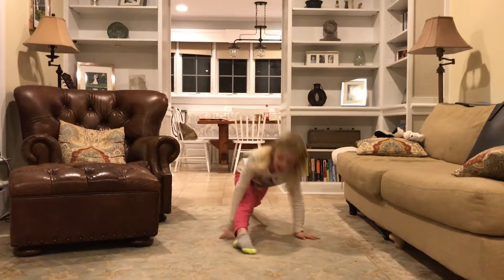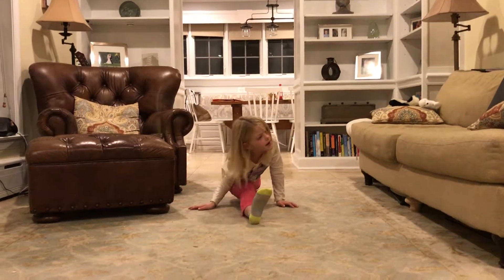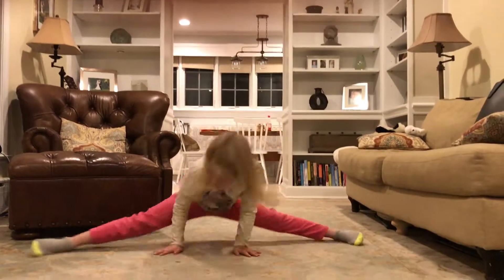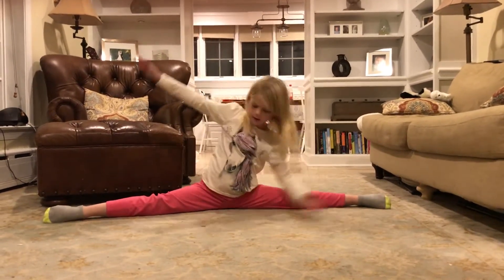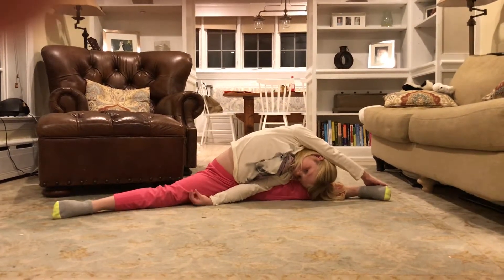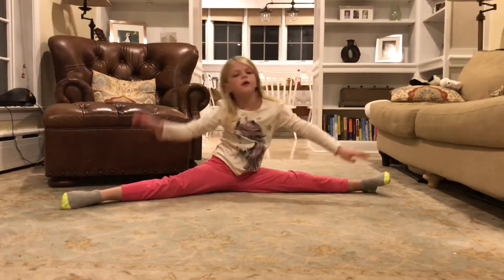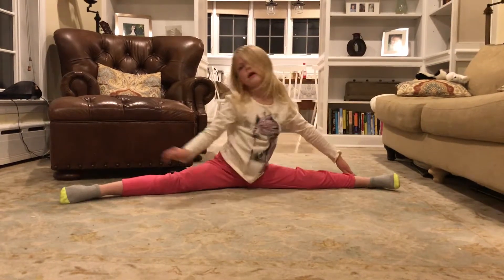Now splits. I can't really do a forward split, but if you can, then you can do a forward split. Sideways split. And then first go like that, stay there for like 10 seconds. Okay, now up, and go like this. Other side.